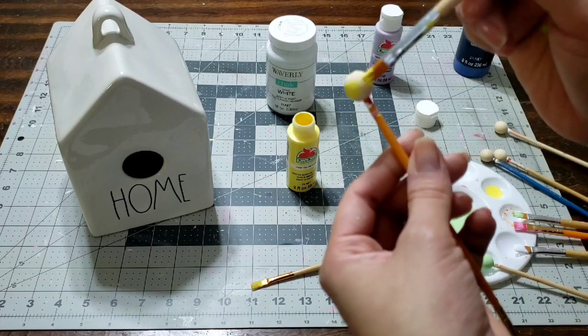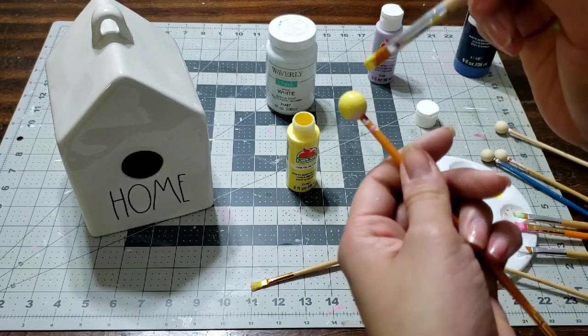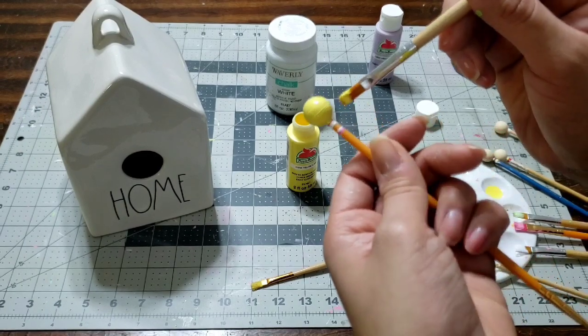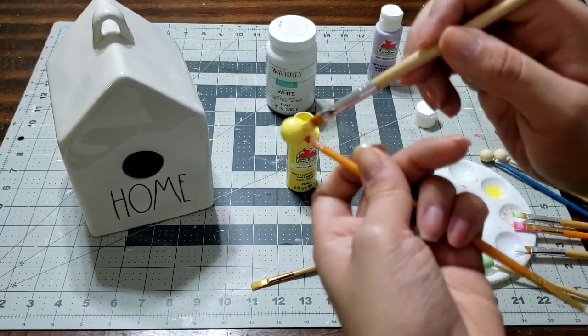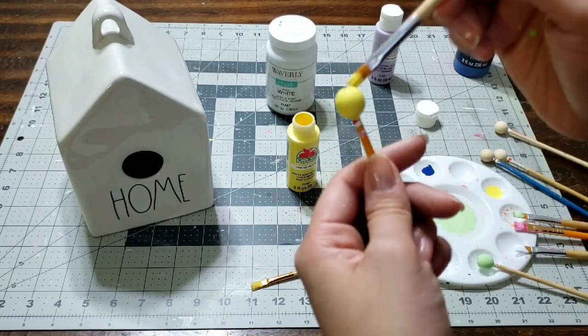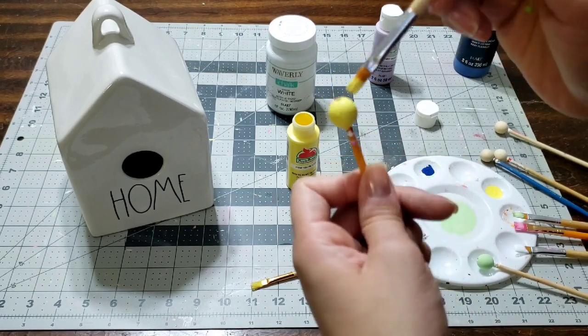The next color I'm using is this beautiful yellow, which I have been loving. It is a great color and it just pops — nice and bright. I picked these up at arts and crafts at Walmart. I'm gonna do a little pop-up at Walmart just to show you what's there and put that on my Instagram.